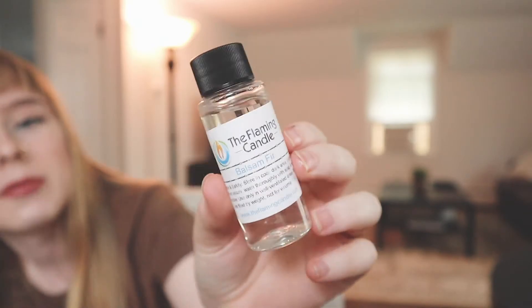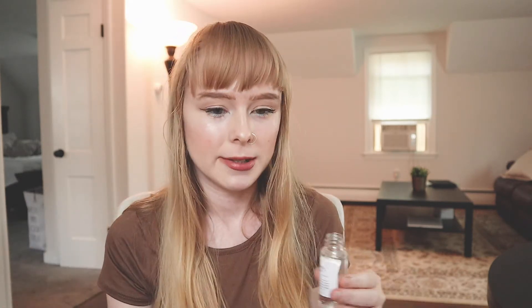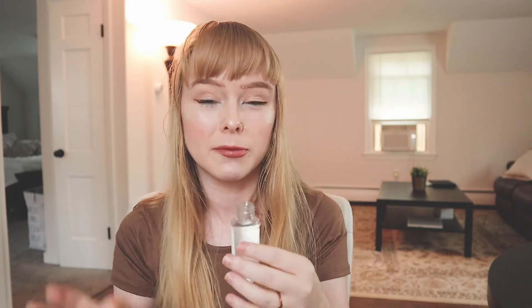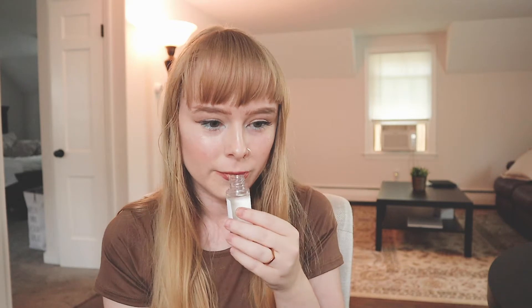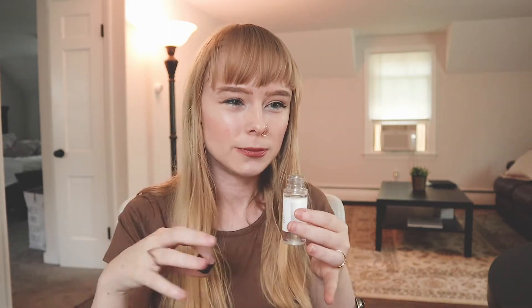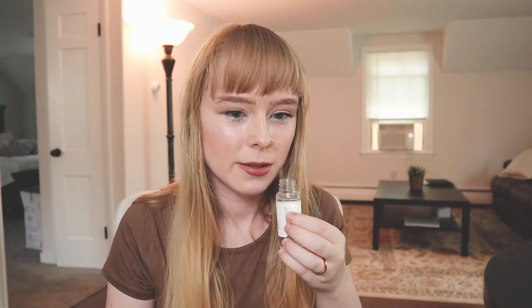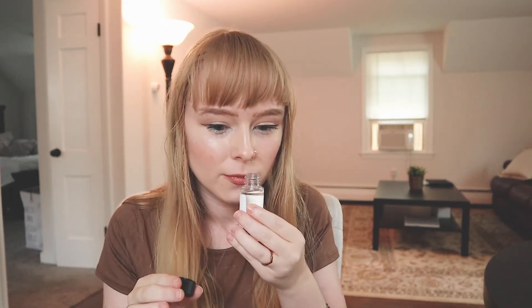My last one is called Balsam Fir. I usually use a scent called Balsam and Cedar which is one of my best sellers — it's a very, very good scent. Oh wow, I can already smell this. Yeah, that's a strong scent. This smells almost identical to the Balsam and Cedar that I use — very, very similar. It has these kind of underlying pine, woodsy scents. Very crisp, a little strong too. I think this would definitely fill up a room. Yeah, this is a great scent as well.